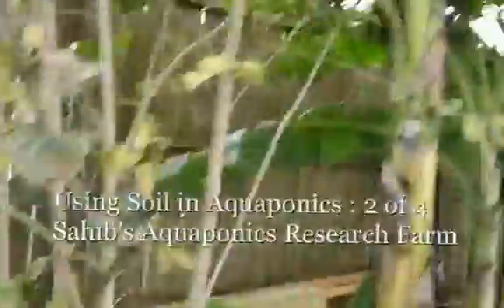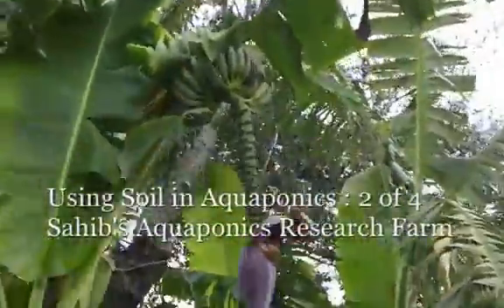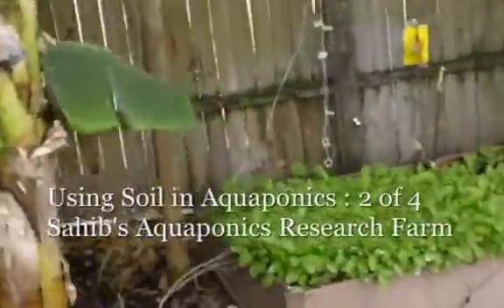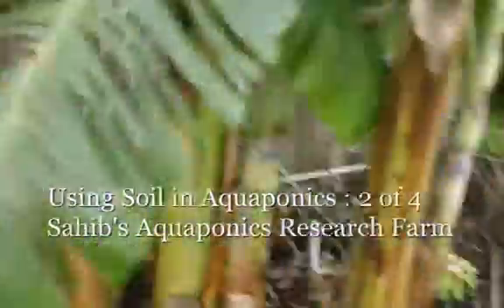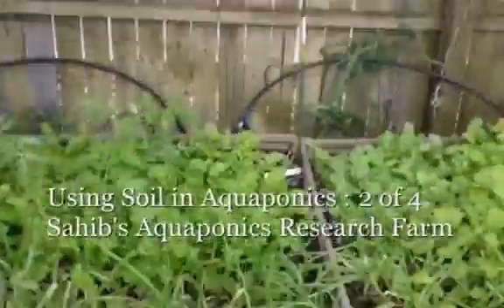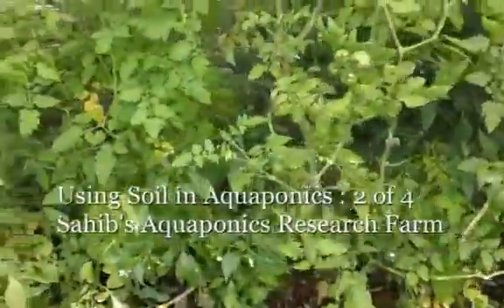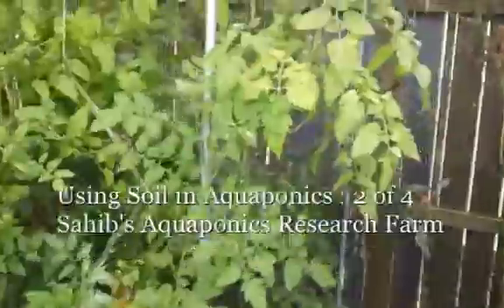Here's the pumpkin area. We have at least eight or ten bananas that have come up. Here we have a lot of Chinese kale, turnips, onions, radish, and rutabaga that's been planted. The chillies are doing fine, the peppers are setting, and the tomatoes are doing well.